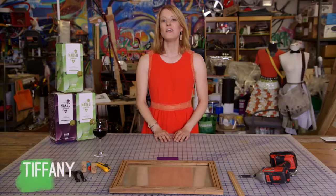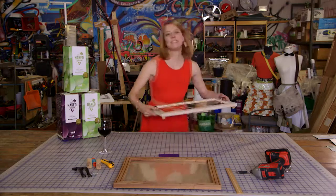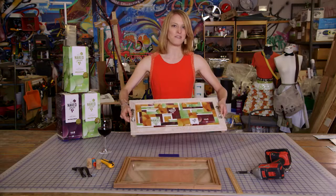Hi, I'm Tiffany. Consumer products account for a third of all landfill waste, so upcycling is actually a fun way to help the planet. Today we're gonna make a serving tray out of empty boxes from the Naked Grape.